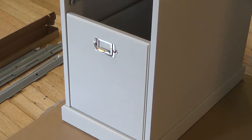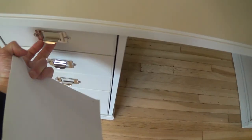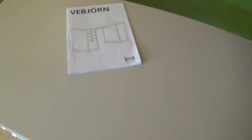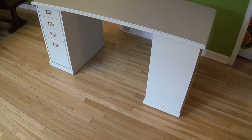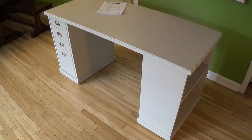And there you go — the completed desk. The drawers all work nicely, and all except for the dent it went pretty well. We'll just cover that up for now. Hey, if you enjoyed this video, other than the dent, please hit that like button and even consider subscribing to my channel — I'll have many more videos to come. Bye bye.